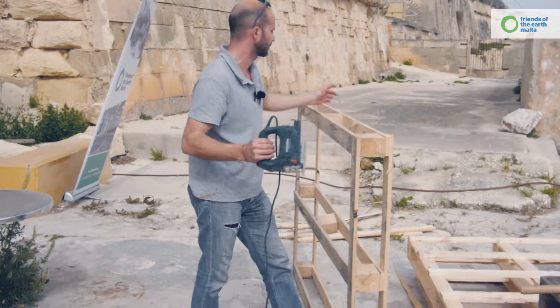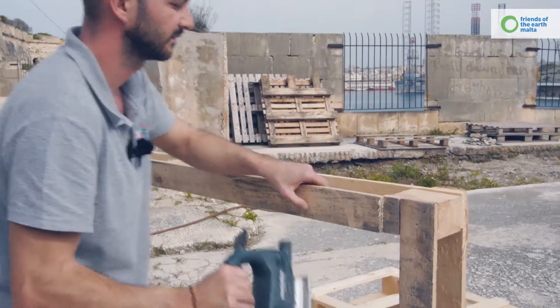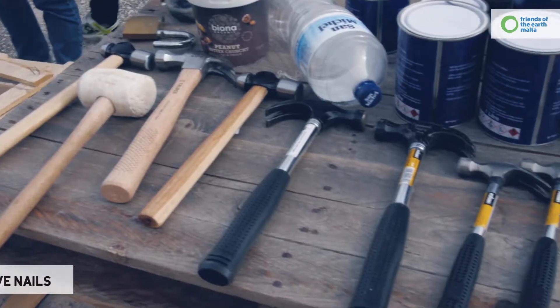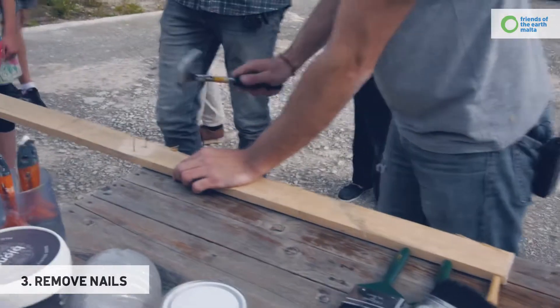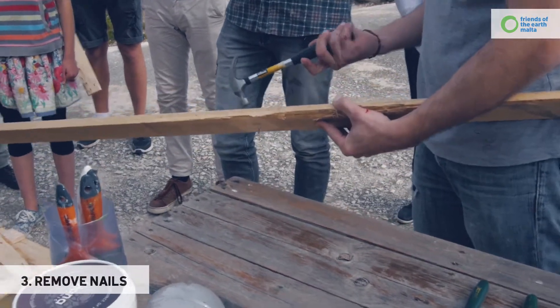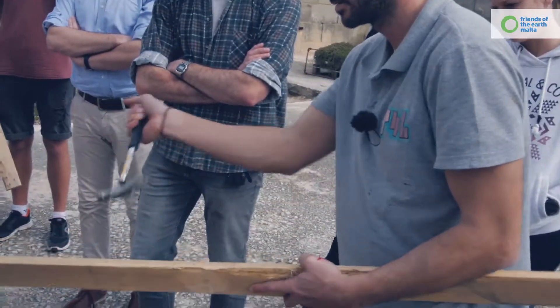So you're going to cut the wood from the blocks on each end. Make sure that your nail is not flush. Hammer at the end — it doesn't have to go all the way through, just enough so you can grab it with the other end of the hammer. Apply some pressure and it comes out.